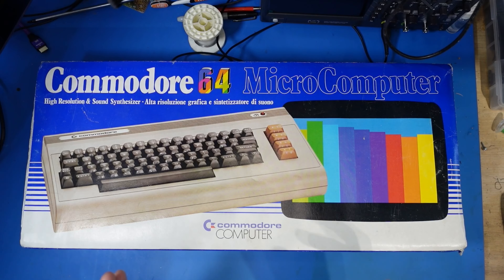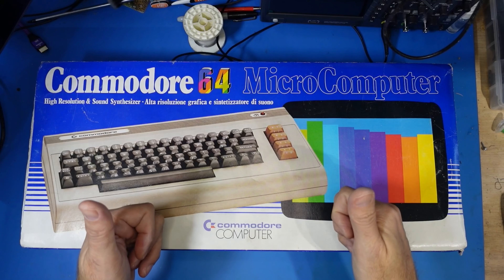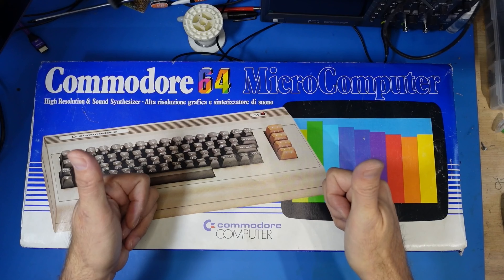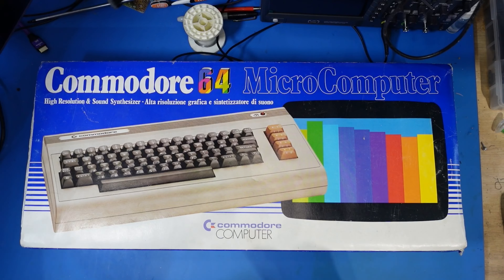We're going to go through it, have a look at it, and check the notorious power supply — the brick of death. Any issues we come across, we're going to fix, hopefully. If we do get it working, we'll have another look at the multi-cart we built the other week, thanks to PCBWay. And on that note, let's crack on!